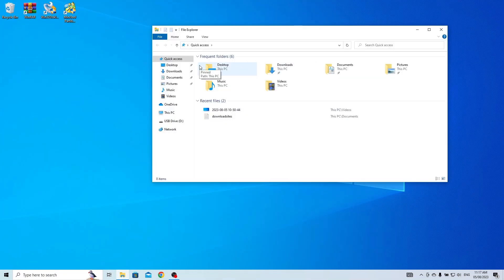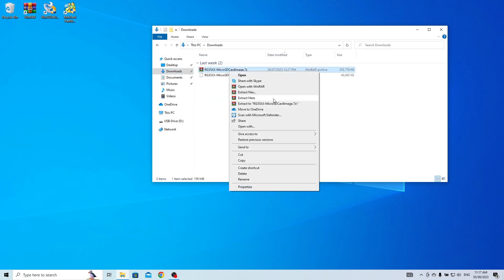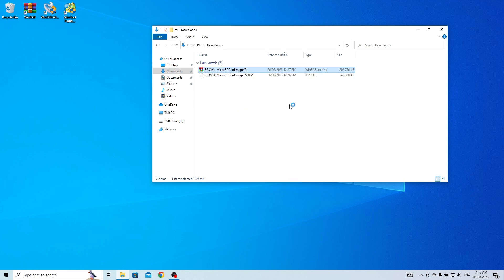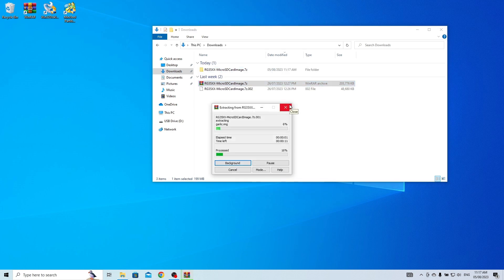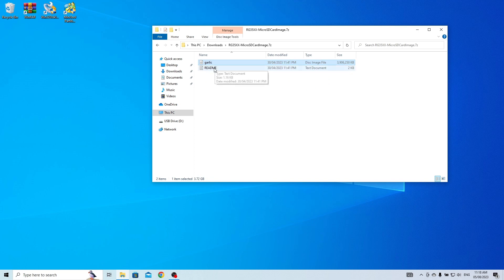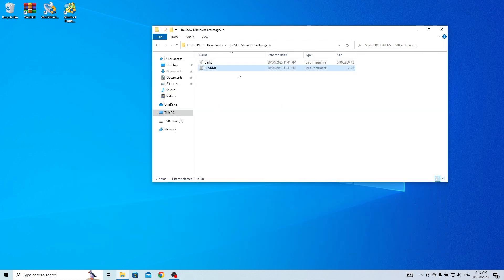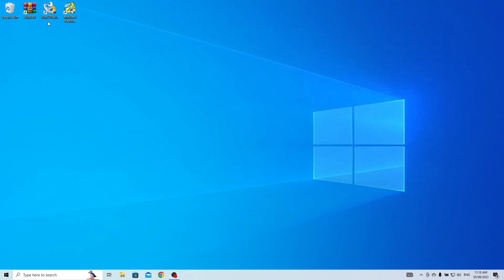Go to the location where you saved the downloaded files. Once downloaded, right-click and select Extract to file name. This will create a folder containing the extracted files. You will find two files: one is the image file with the .img extension, and the other is just a plain text file for the process. We only need the garlic.img file.